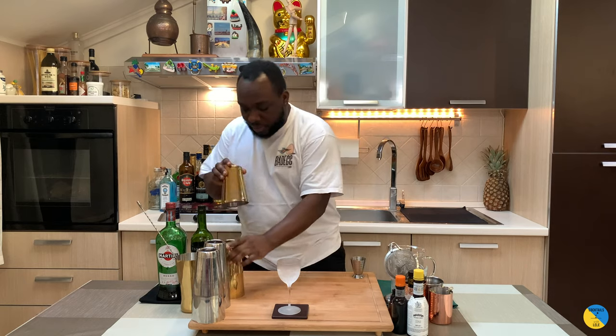Hello guys, welcome to my home bar. My name is Lene and today we're gonna make a bamboo cocktail. Let's make one together.